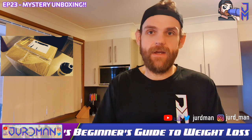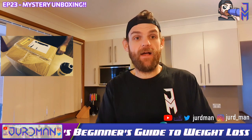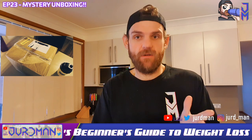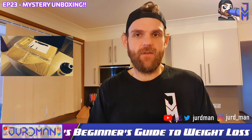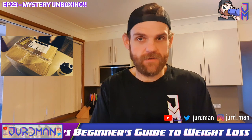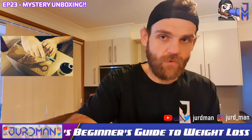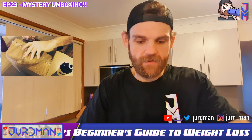So I've ordered a month of shakes, two months of bars — I've been smashing the bars like crazy — and I think there's a chocolate greens as well, plus a new product. Let's have a look and get in there.